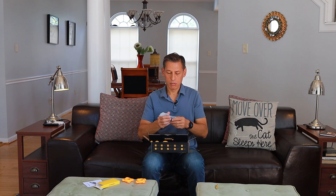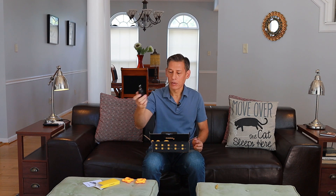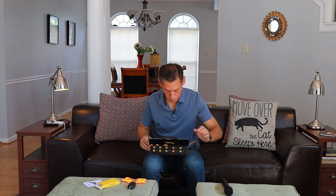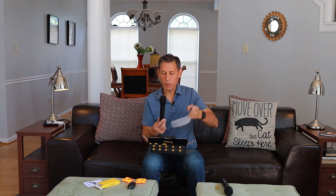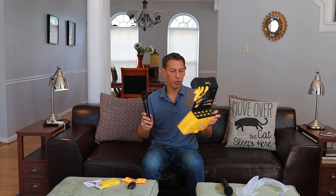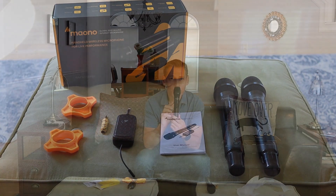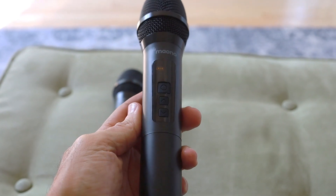And we have the receiver. The microphone has a nice feel to it — it's all metal, which is good because you'd really want metal over plastic. There is one power button and two buttons for volume control.